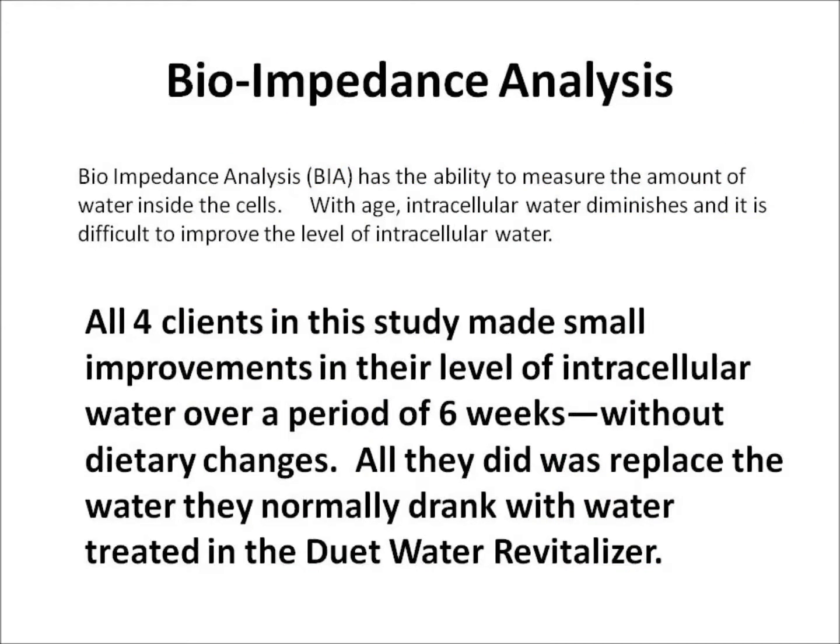The last method of evaluating the Duet Water Revitalizer was bioimpedance analysis. Bioimpedance has the ability to measure the amount of water inside cells, called intracellular water. With age, our intracellular water typically diminishes, and it is difficult to improve the level of intracellular water. All four clients in this study made small improvements in their level of intracellular water over a period of six weeks without dietary or other changes — all they did was replace the water they normally drank with water treated in the Duet Water Revitalizer.